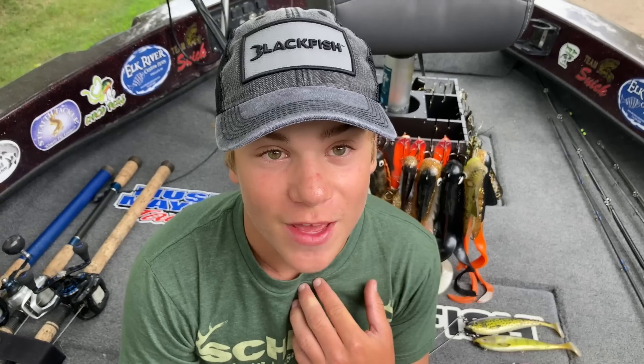Welcome back to another video of Smith's Fishing Outdoors. I'm Fisher Smith and today we're talking about a very fun topic: my personal best muskie. I'd like you guys to comment down below what your personal best muskie is — I'm very curious. So let's get right into it.